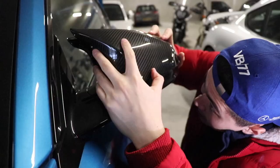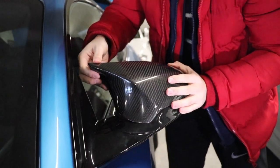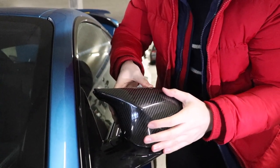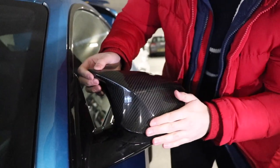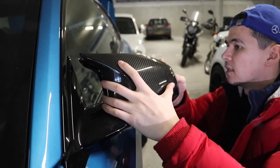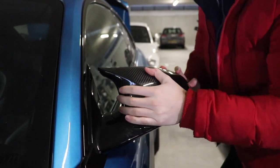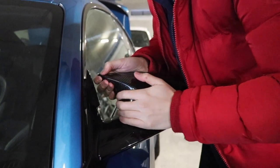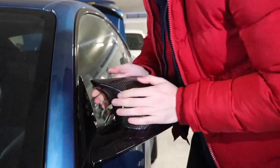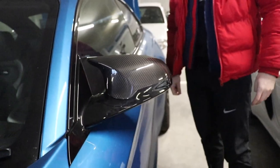Should be good to go. That's the bottom clips lined up. Right, that's that — and the last one. There we go. Bit fiddly, but carbon mirror caps — done.